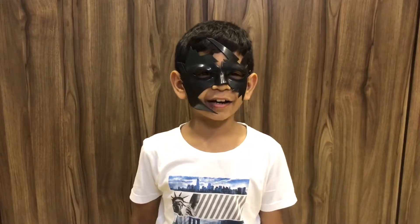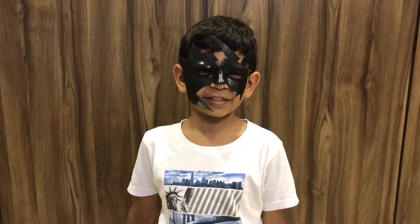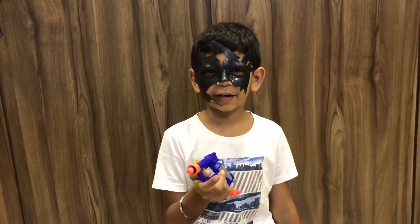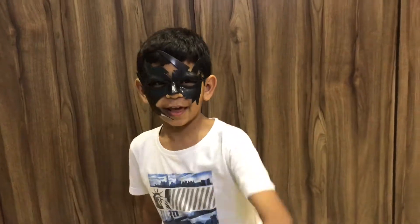Hey guys, did you recognize me? I am the same Aryan from the channel Aryan's Fun Play Reviews, and today I am going to do a Nerf War. I am going to play with my Nerf Gun and shoot all over my room. So let's begin.